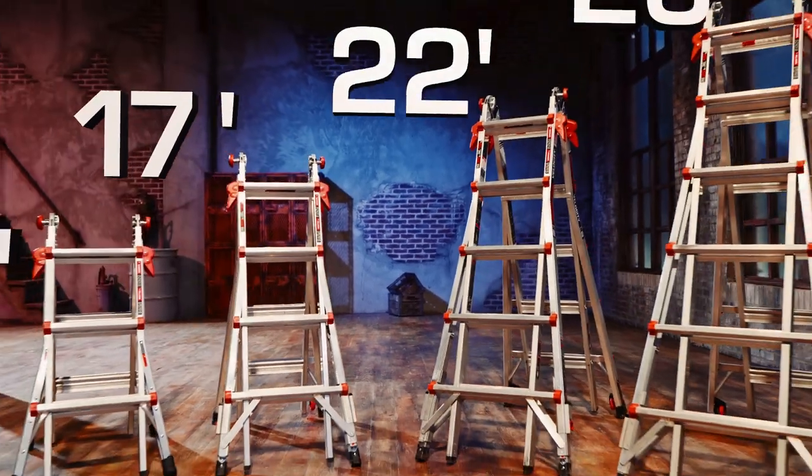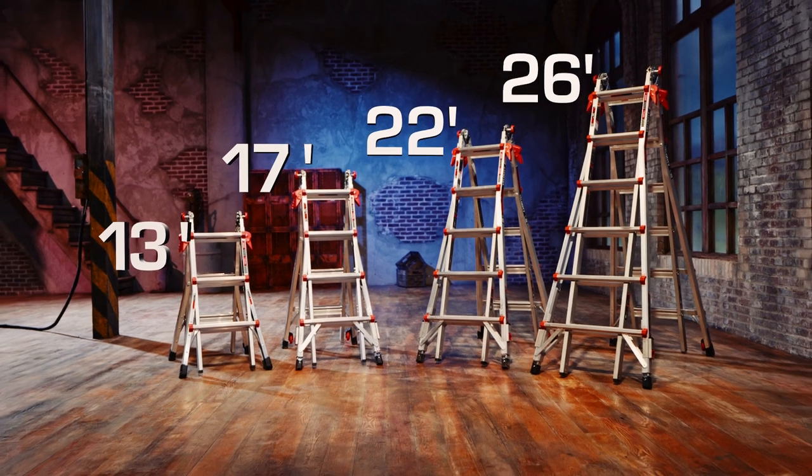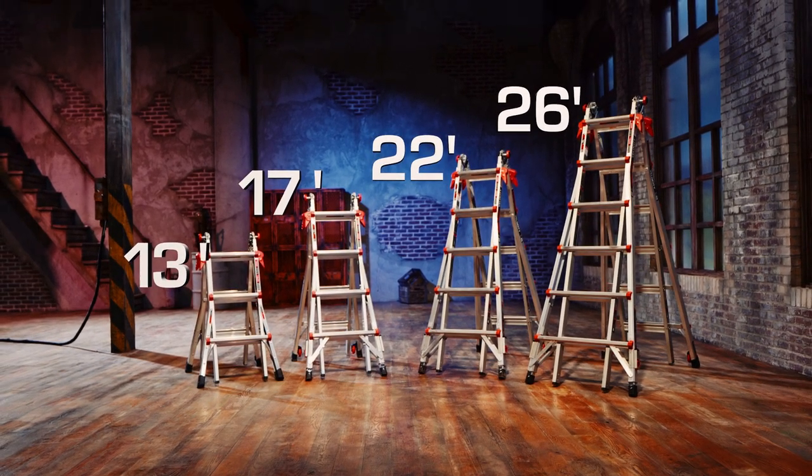The Velocity ladder is available in a model 13, 17, 22, and 26-foot size.